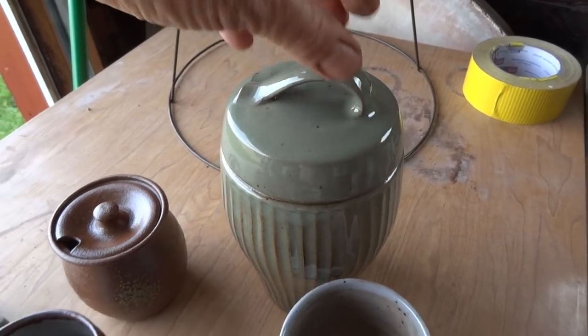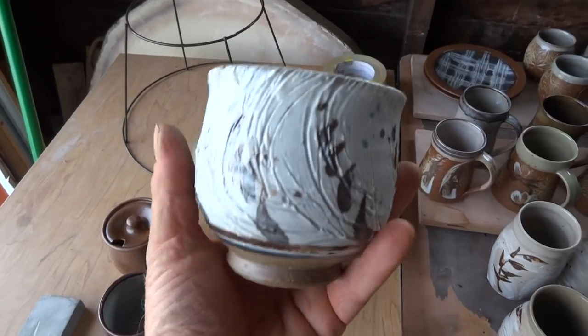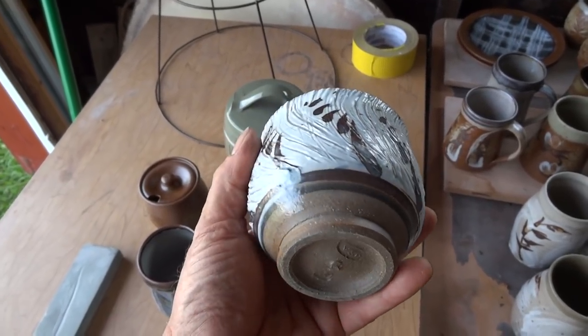Fluted biscuit barrel. This is like a Hakami - rather a thick layer of Hakami under a transparent glaze.